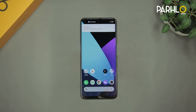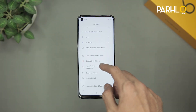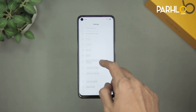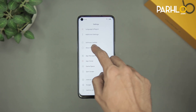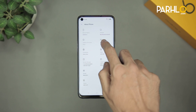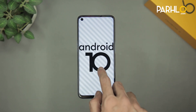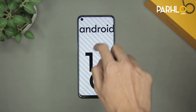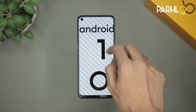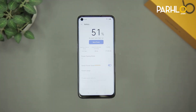The phone is all set up and ready to use. Let's go to the settings and about phone, where we can see the specs. The operating system is Realme UI, which is based on Android 10. It has an octa-core processor, the GPU is ARM-G76, 4GB of RAM, 128GB of ROM, and the processor is Helio G90T.